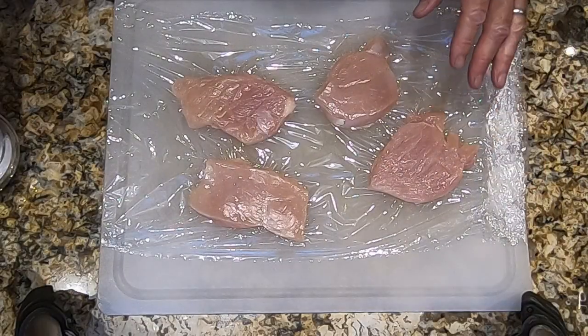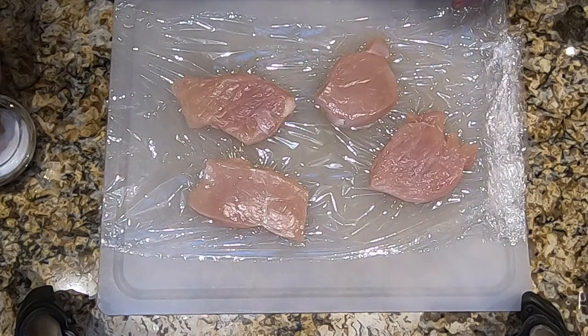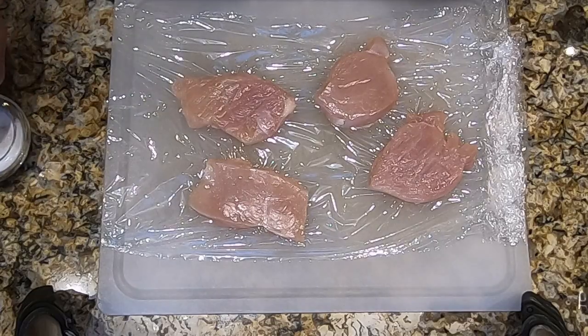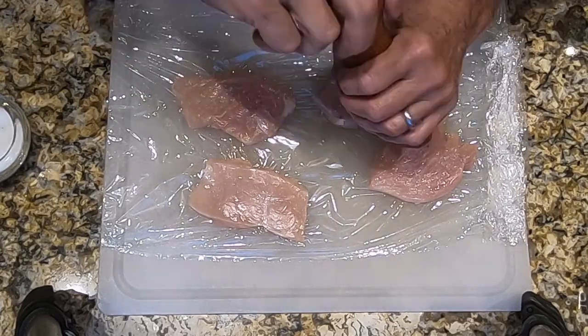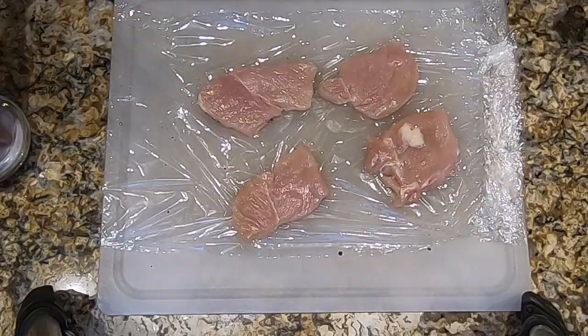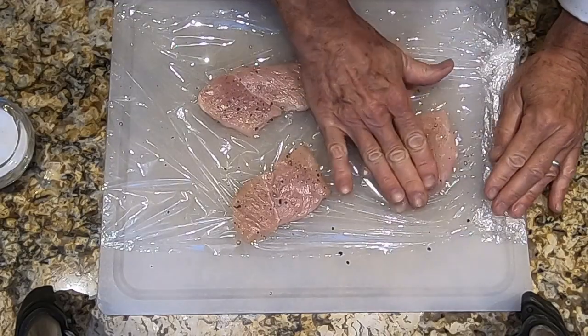Now I've rolled back the top piece of plastic, and we're going to lightly season each one of the medallions with salt and pepper on both sides. I like to pat it in.